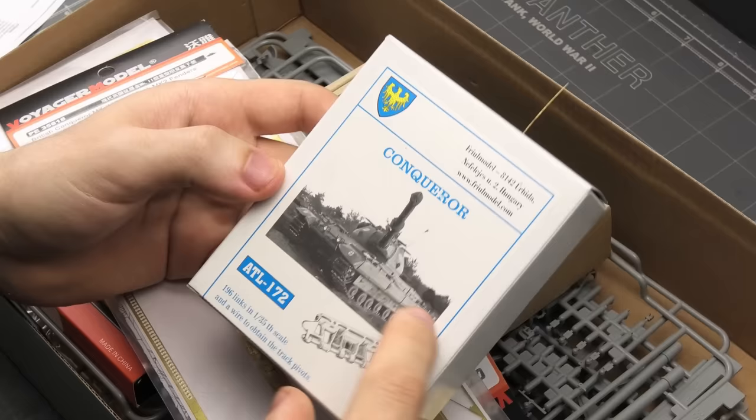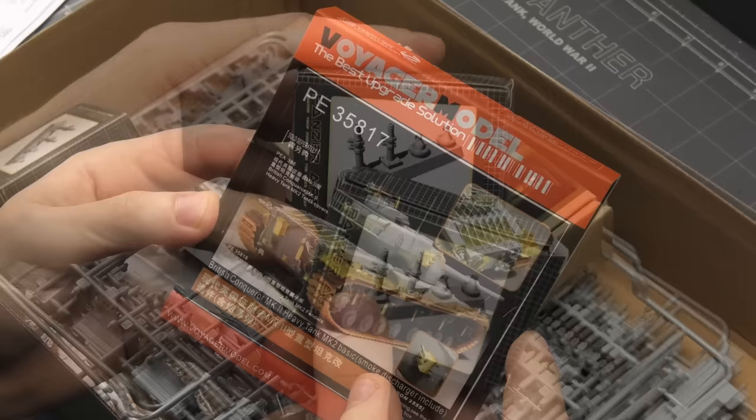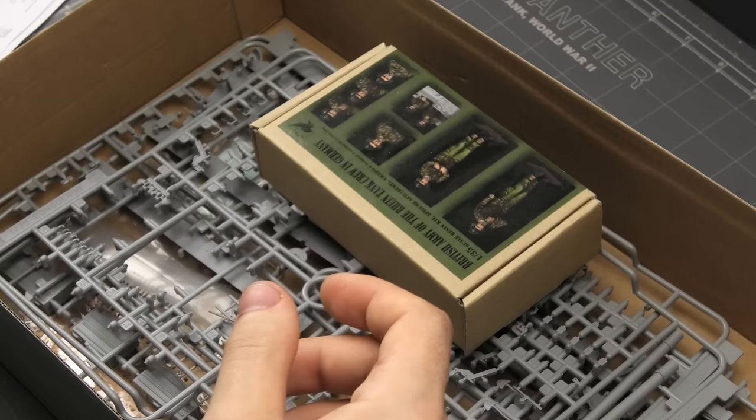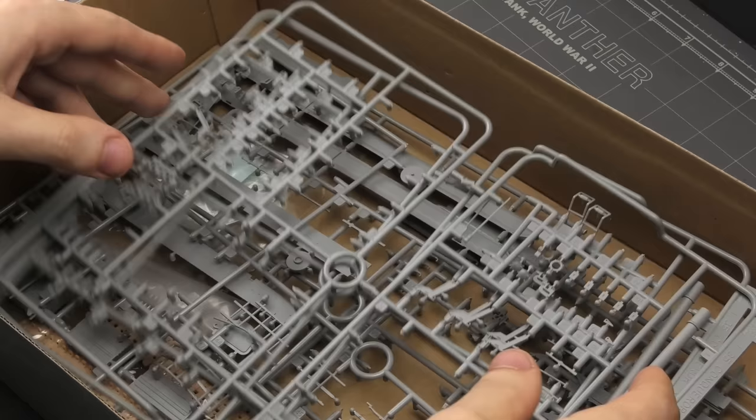I bought this model many years ago and as usual, I couldn't resist getting all the available aftermarket for it. For example, Voyager has three sets of photo edge for this model: fenders, side skirts, and the basic detailing set. I also bought antenna mounts from Panzer Art, as these are completely missing in the kit, and even some figures from Valkyrie Miniatures, hoping my friend would paint them for me.